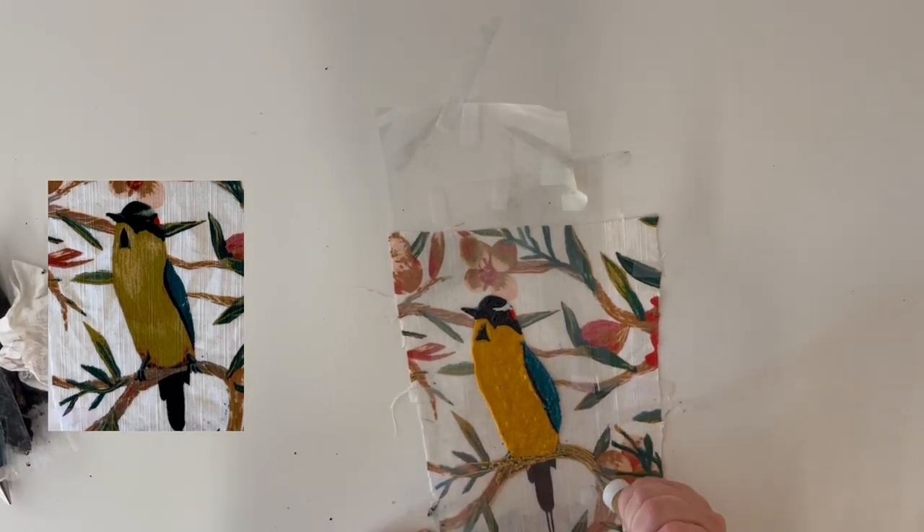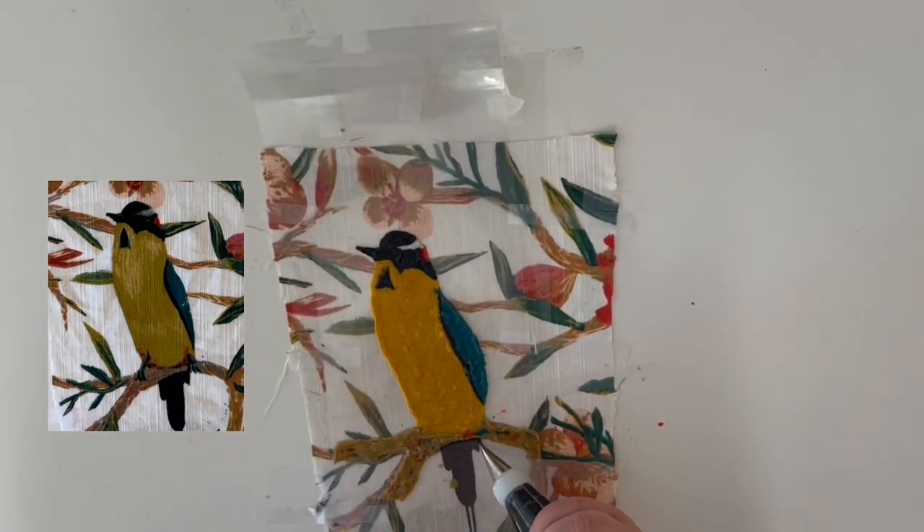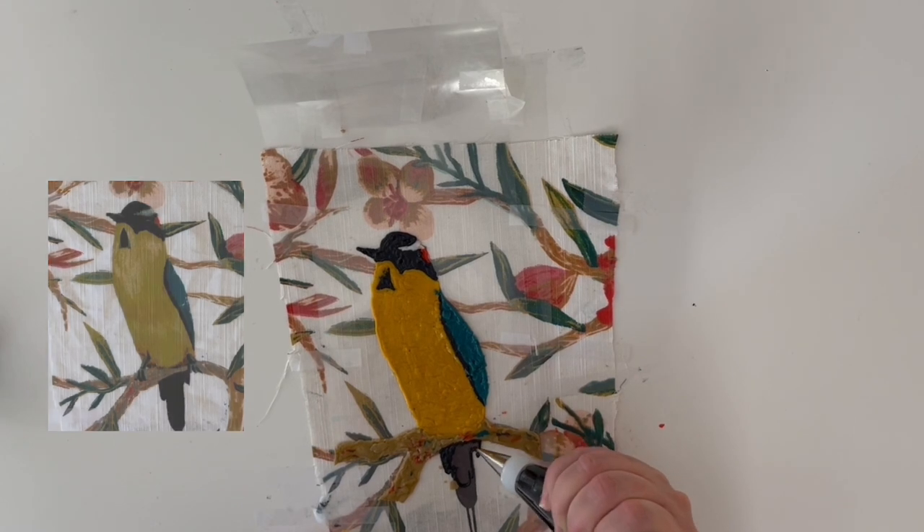After we're done piping, we're going to put it in the refrigerator for at least an hour to let it harden a little bit. But don't keep it out too long before putting it on the cake, because you don't want it to dry out since it's a pretty thin layer of buttercream.